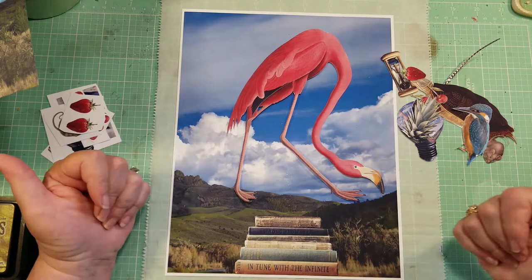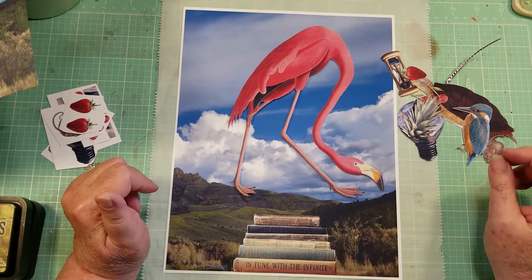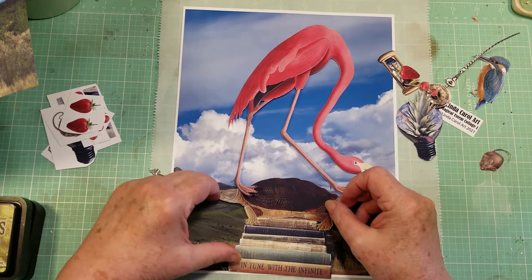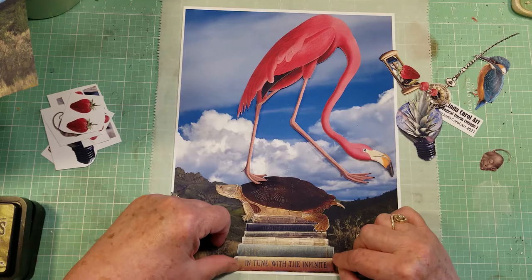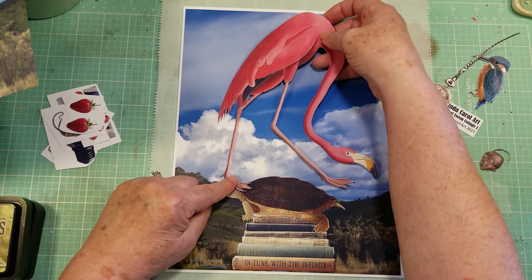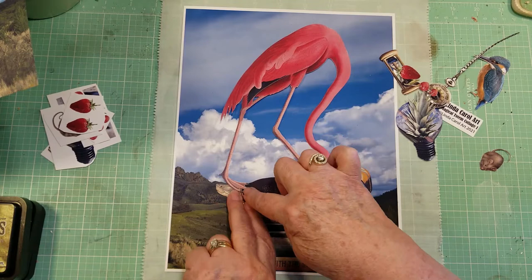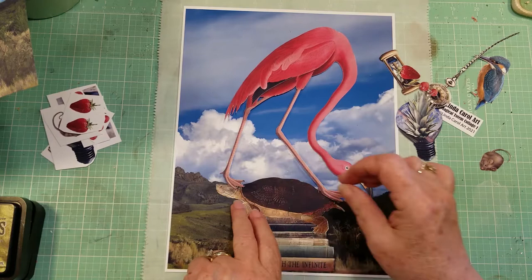I thought, well, what is he going to stand on? I probably wanted another animal to be holding him up. So I looked through and found the perfect turtle. This turtle just kind of fits right here on top of this book — it looks like he's kind of crawled up the side of the books and is resting on the top. I tried my flamingo on him and he'll actually fit really well. His back foot is resting on the turtle's head and his front feet are resting on his back. I thought, that's perfect.